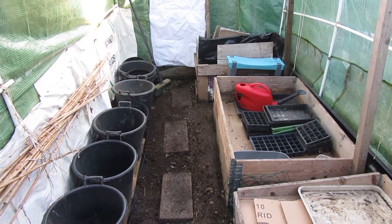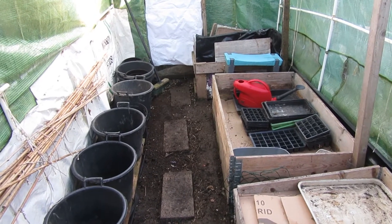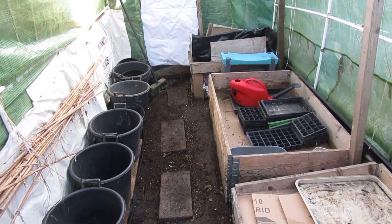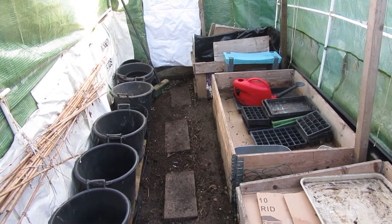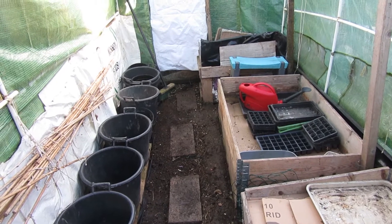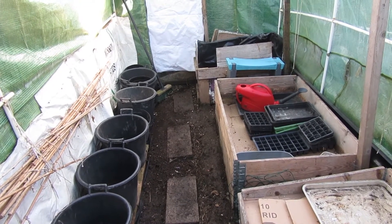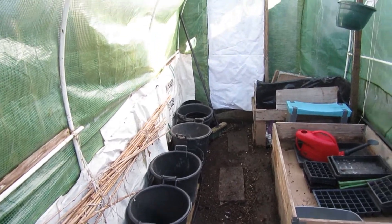Hello, this is Liz, welcome to my little urban homestead. I came back out here today — I don't think I should have allowed myself a rest day in between because I'm hurting now — but I've finished it, I've done it.